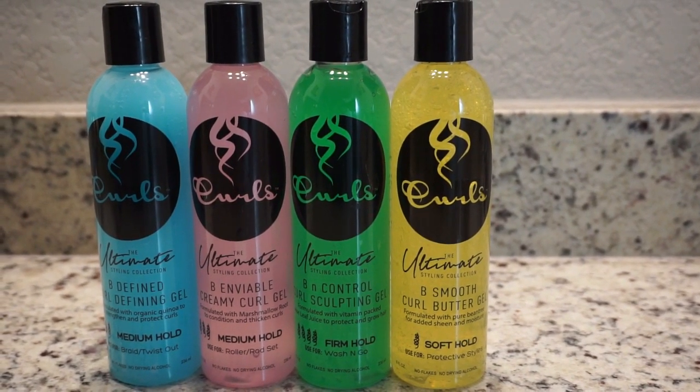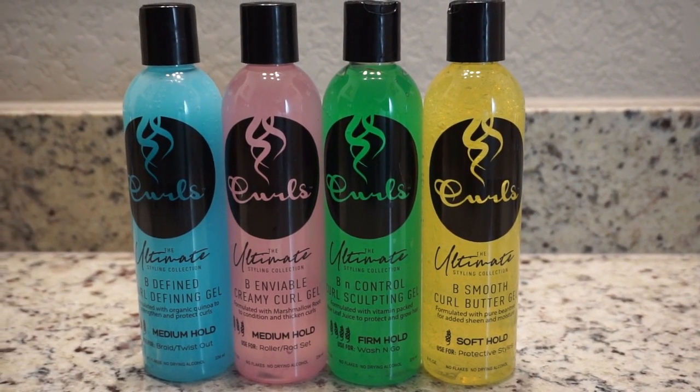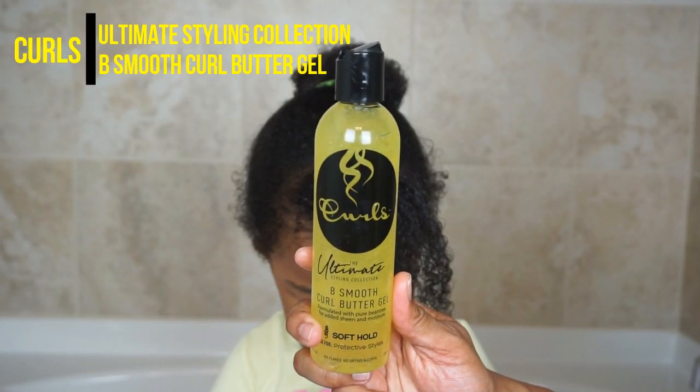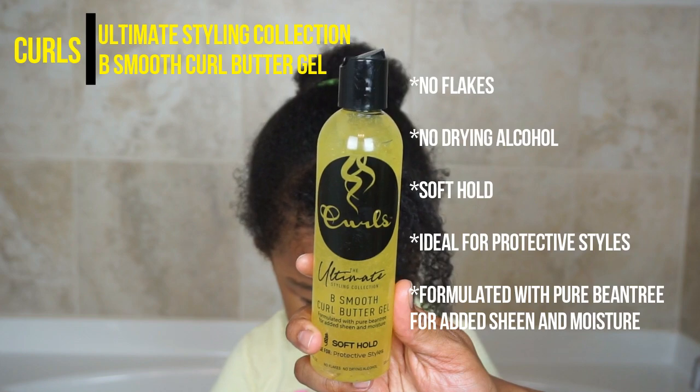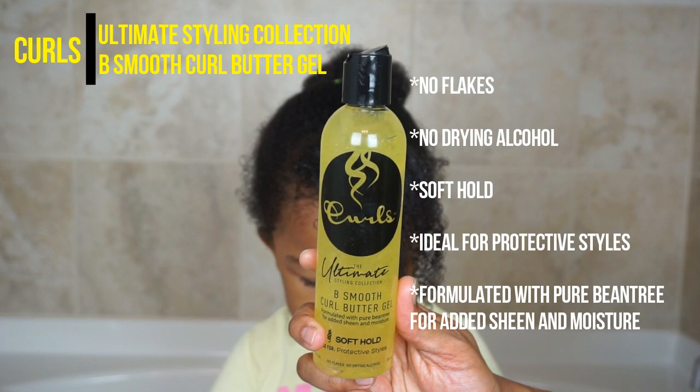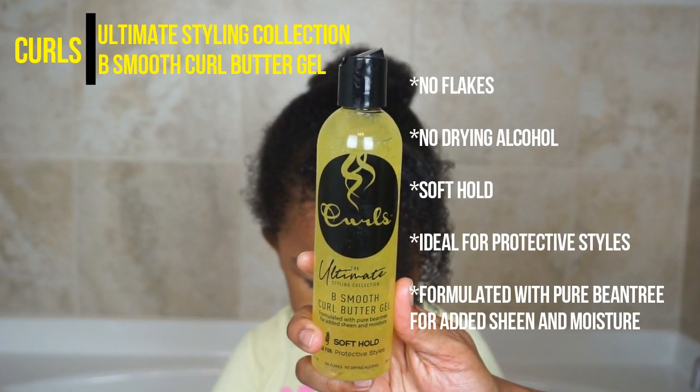So today we're going to be creating a cute and simple toddler hairstyle that's going to get them out the door using one of the gels from the Curls Ultimate Styling Collection. The gel we'll be using today is the Bee Smooth Curl Butter Gel, which is ideal for protective styles. Like the rest of their collection, this gel does not flake or contain any drying alcohol.